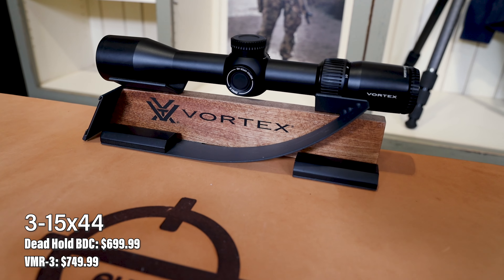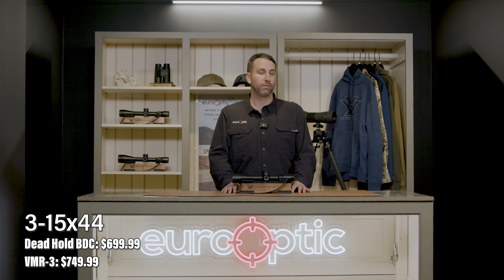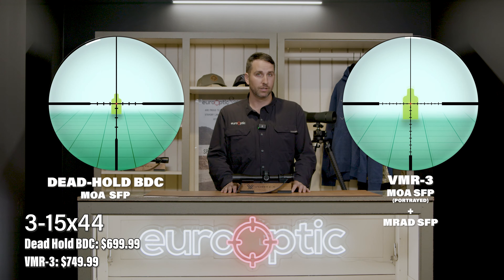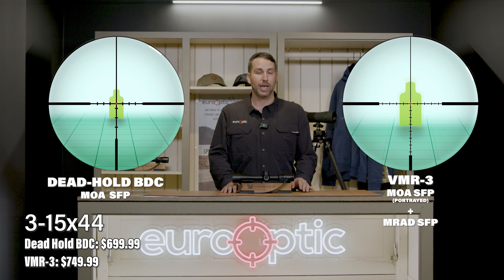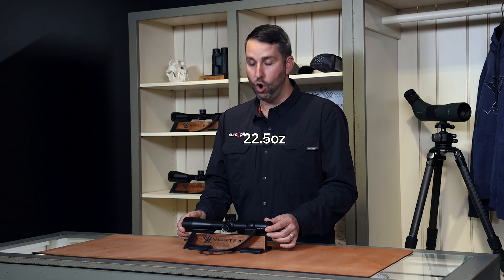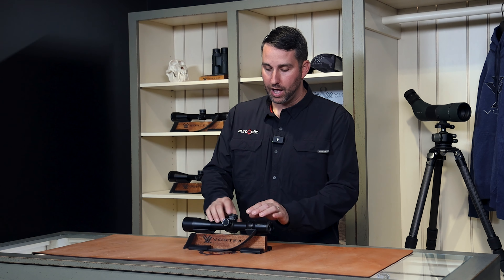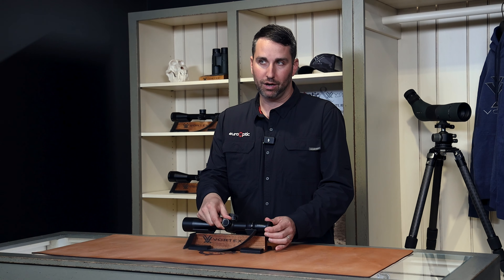Now let's jump into the 3-15x44. In my opinion, the 3-15 magnification range is one of the most versatile ranges used in hunting. With this scope, it is offered in three different reticles: the BDC with capped turrets, and the VMR-3, both in MOA and MRAD — those both being exposed turrets. All of these are offered in the second focal plane. This scope comes in at 22.5 ounces with an overall length of 13.2 inches. Much like the last scope, it has the same features with turrets; however, this one has an adjustable parallax knob on the side that you can adjust from 20 yards to infinity.